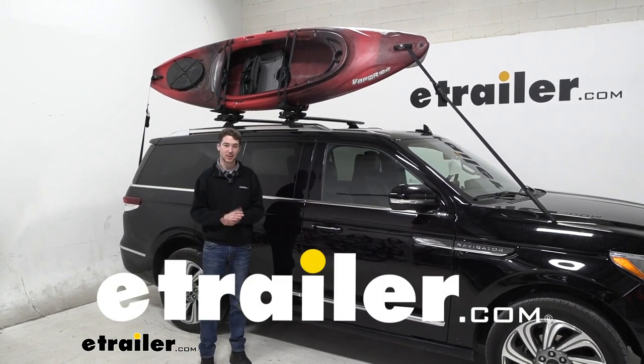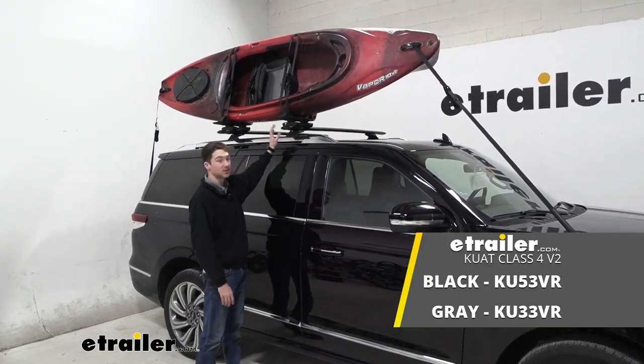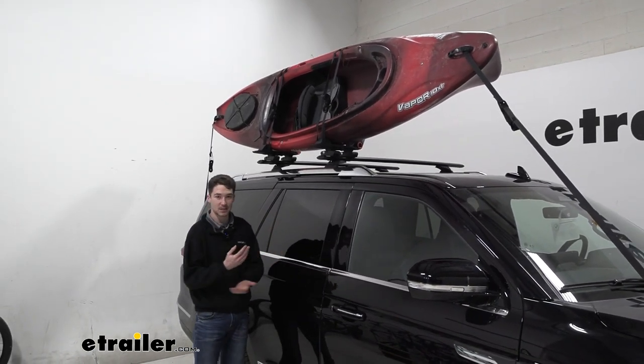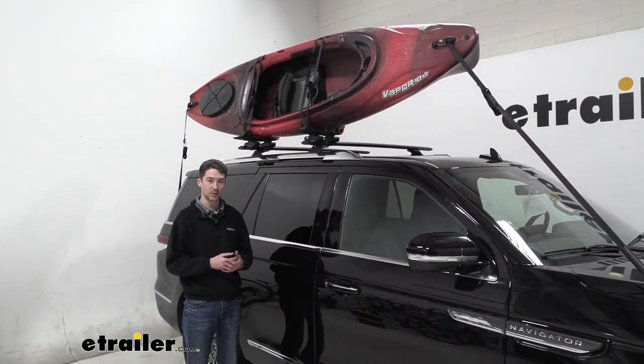Hey, it's Ethan here with E-Trailer. Today we're going to be taking a look at the Kuat Class 4 V2 Kayak Carrier and how it fits on our 2022 Lincoln Navigator. This is a really nice option if you want to get one kayak up to 75 pounds where you want it to go, but you want it to stay low profile and look nice at the same time. Let's check out how it works.